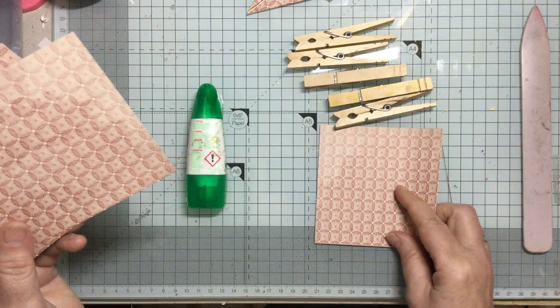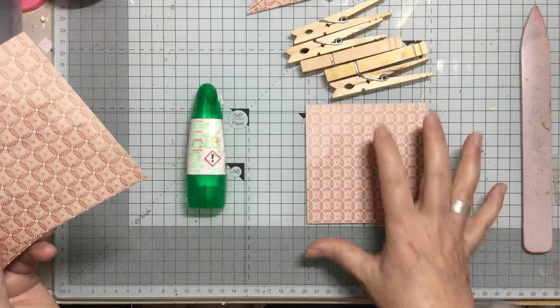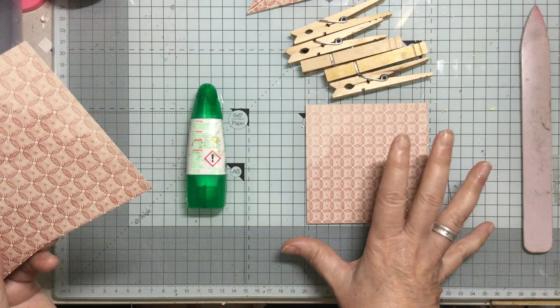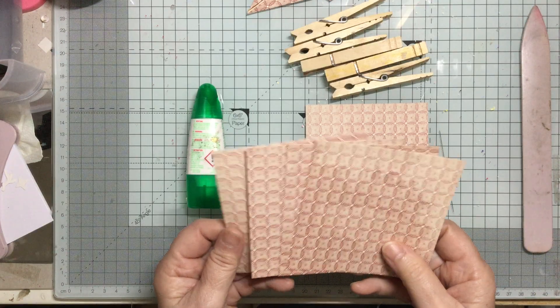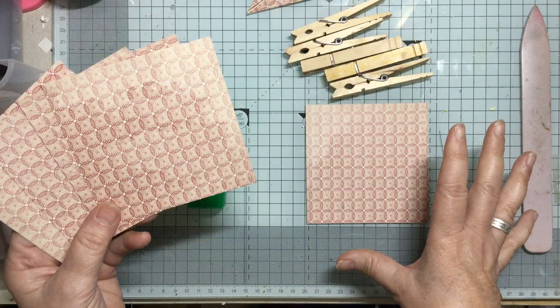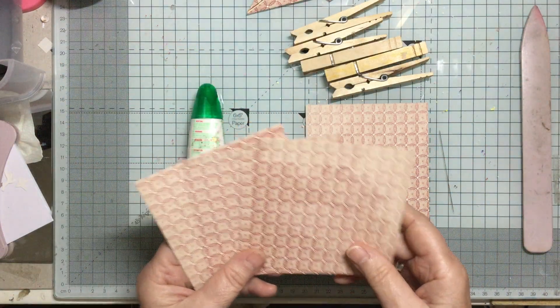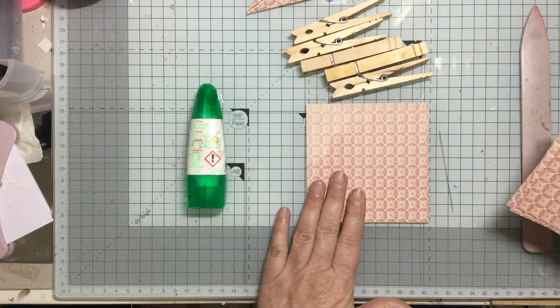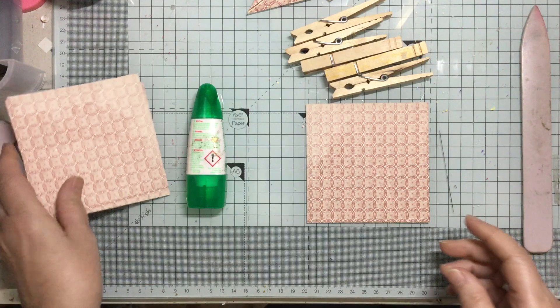I've done this four inches by four inches, only because then it's easier to fit on the screen. You can do it five by five, six by six, whatever size you've got. You could do it in white paper and then print all over it as well, however you want to do it. So five pieces of four by four in my case.